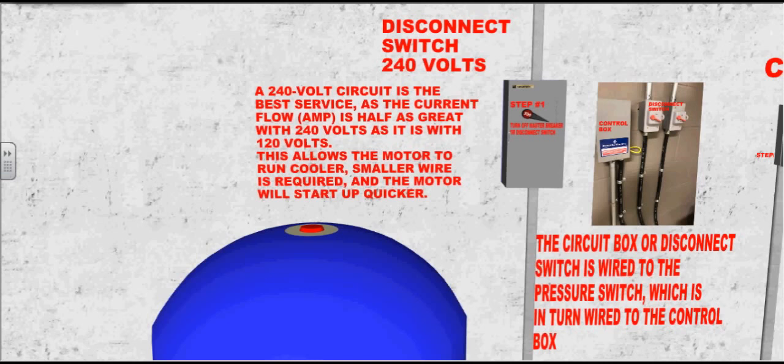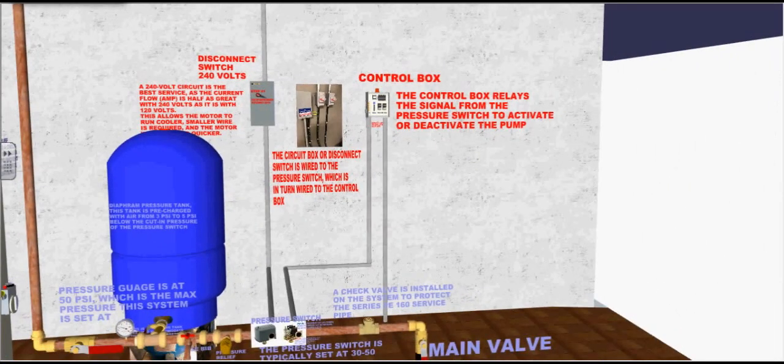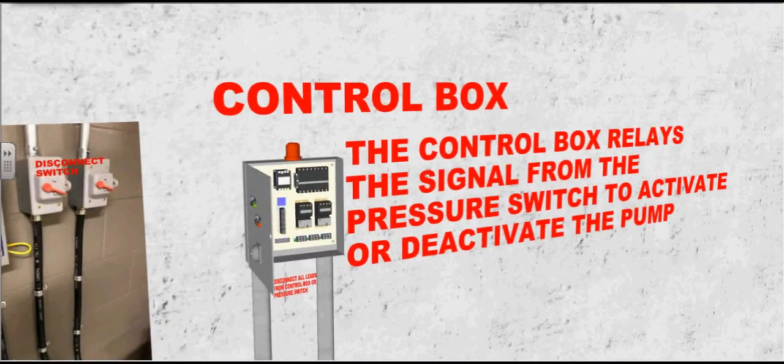The circuit box or disconnect switch is wired to the pressure switch, which is in turn wired to the control box. The control box relays the signal from the pressure switch to activate or deactivate the pump.